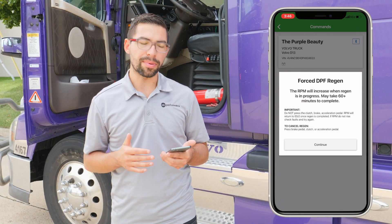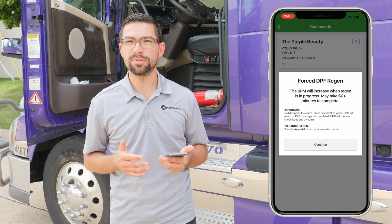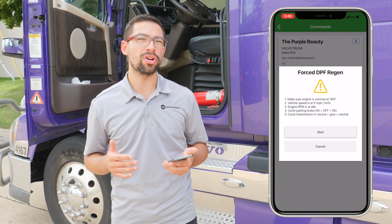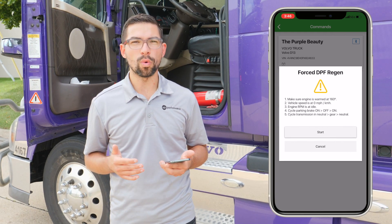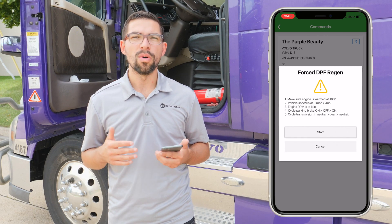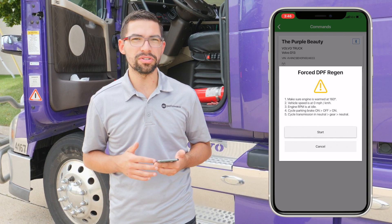Then you'll get another prompt that explains what's going to happen — click Continue. You're going to want to make sure that the truck has been idling with the engine warmed up to at least 160 degrees before you start this process. Once you click Start, it's going to begin the forced EPF regen.